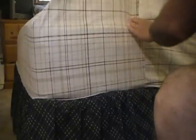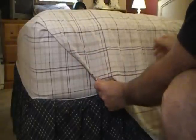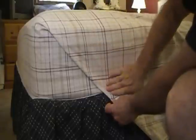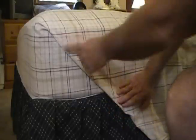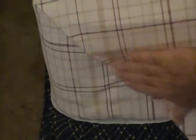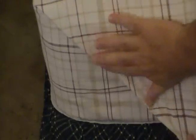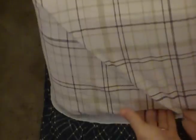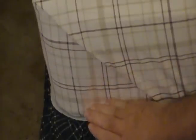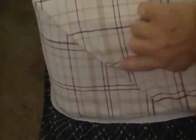Once the triangle is achieved, flip the triangle down to allow the material to drape on the side of the bed. Smooth out any wrinkles. The result should be a 45 degree angle. Smooth out any wrinkles and ensure the crease is at a 45 degree angle.